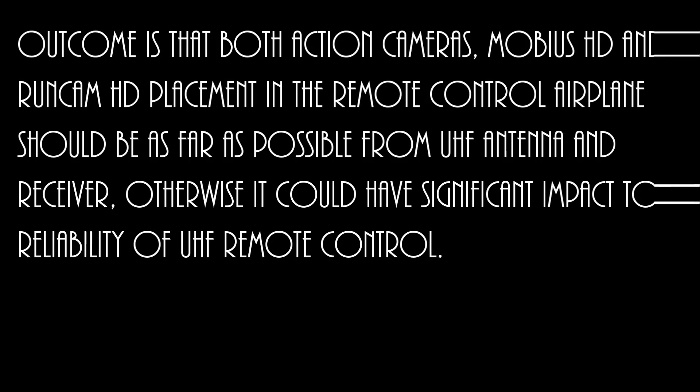The outcome is that both action cameras — Mobius HD and Runcam HD — placement in the remote control airplane should be as far as possible from the UHF antenna and receiver. Otherwise it could have significant impact to the reliability of UHF remote control. Stay tuned for the next video where we will try to remove camera UHF noise with the help of a custom made aluminum foil filter.